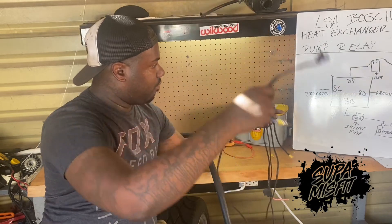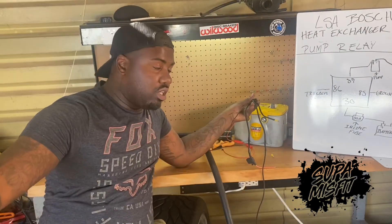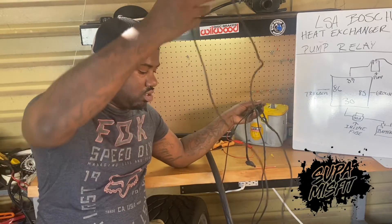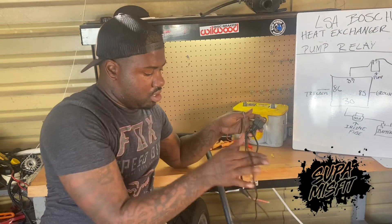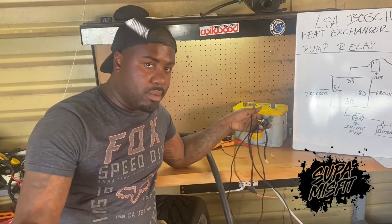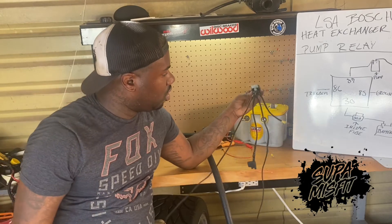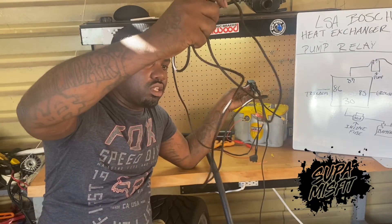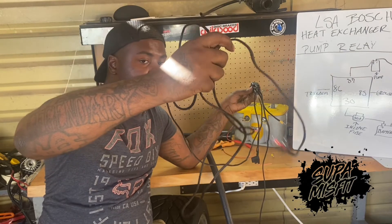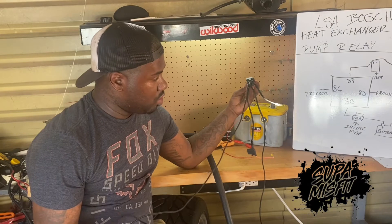Up top at 87, this is going to go to the pig tail that we have for the pump on the positive side of that pig tail. You can see it goes all the way up to that. Number 86 here — I'm pulling 86 all the way out. It's kind of long because I'm going to run this to a key-on source, so I made it way longer than everything else so I can drag it all the way around my car. But 86 is basically the trick — I'm going to wire mine to a key-on, so that means once my key is in the on position, the pump will be pumping.